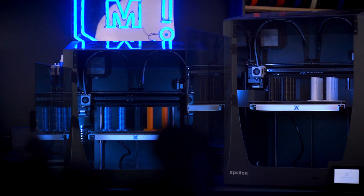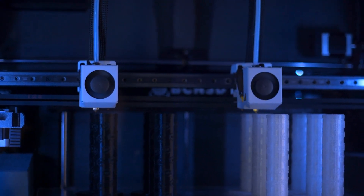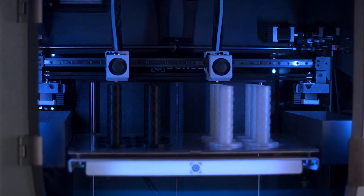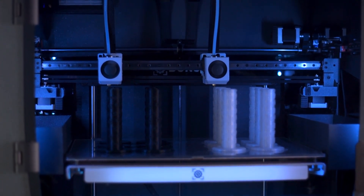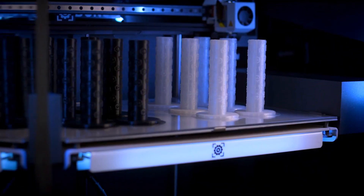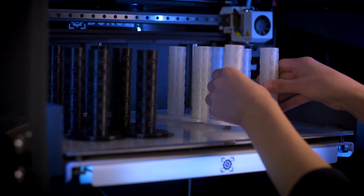Independent dual-extrusion, or IDEX, allows for clean multi-material and dual-color 3D prints. As an added benefit, you are able to use both hotends at the same time for what is called duplication mode. Because both hotends ride on the same X-axis rail, they can mimic each other's movements exactly, effectively putting a second 3D printer into the same footprint. If you're trying to 3D print huge batches of parts, it's as simple as selecting duplication mode in the slicer and getting the prints started to unlock the full potential of IDEX 3D printing.